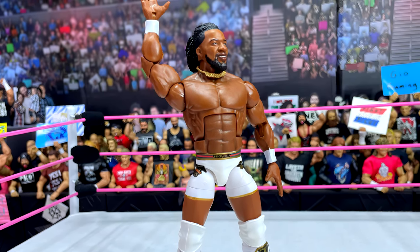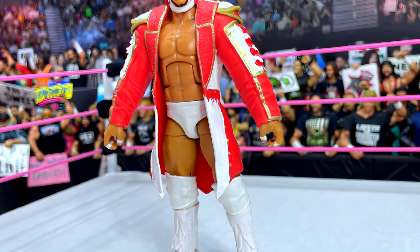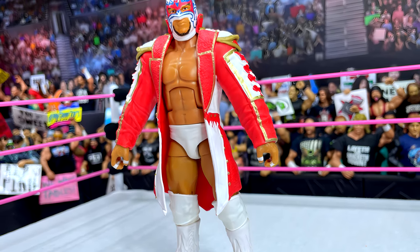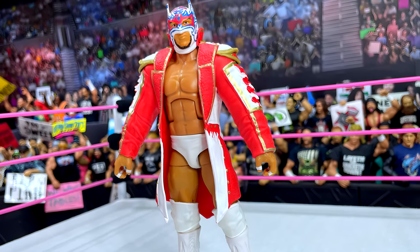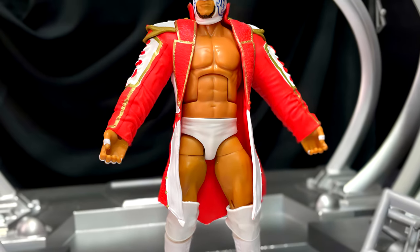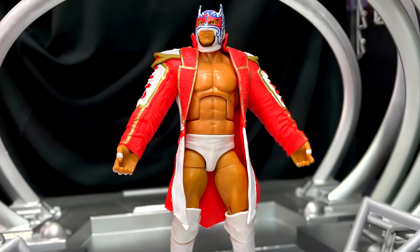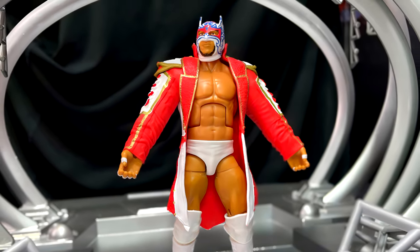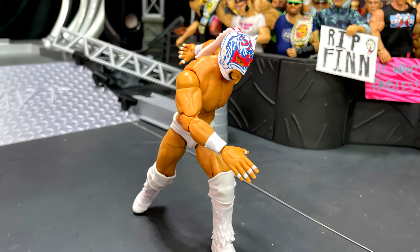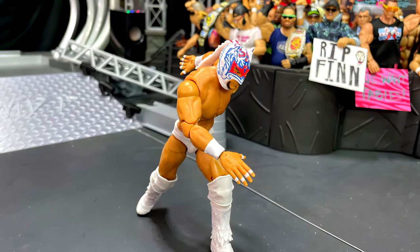He's jacked, he's a great athlete, he looks phenomenal — but I don't know if I would use this torso for him. Outside of that, I really do dig the figure — great accessories. The white and gold looks very sweet, and this Trick Williams figure is pretty damn good. I enjoy it. If you're a Trick Williams fan, you gotta grab this one.